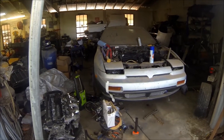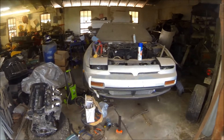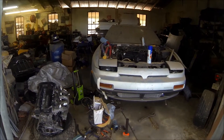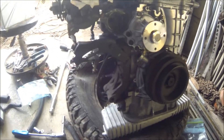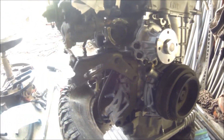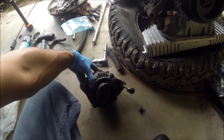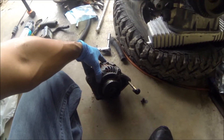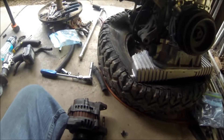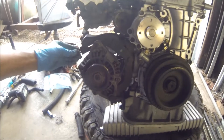Finally a day off so I can come and work on my car. Hopefully by the end of today I'll get it running. Just a couple of bolts and the bracket is on. Now time for the alternator.